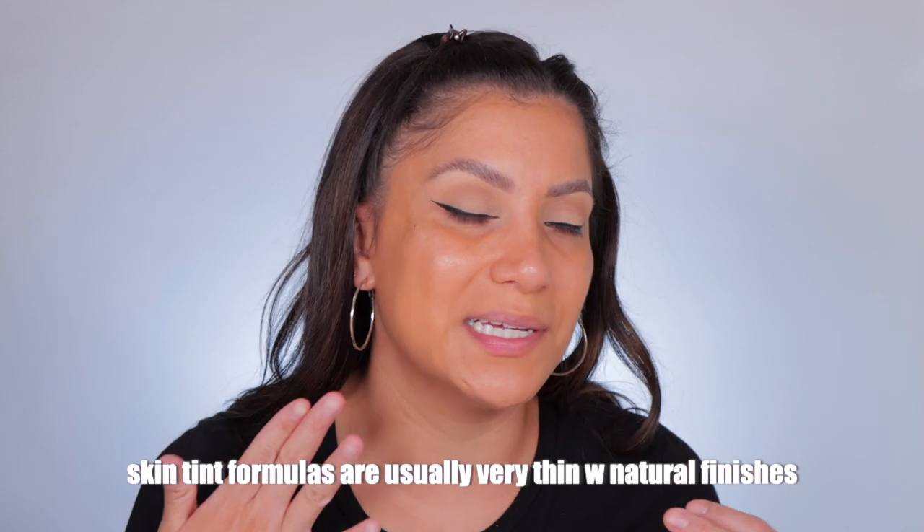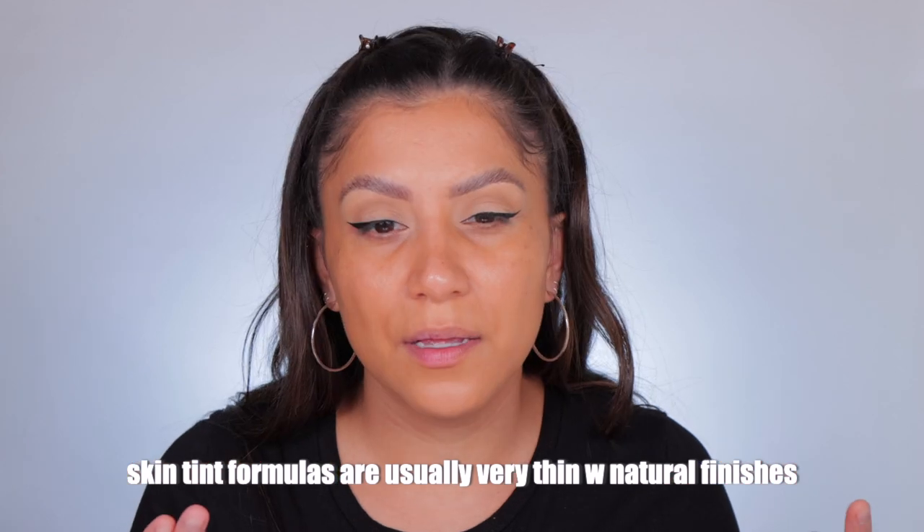Besides my Oompa Loompa look, I think it's okay — it's not wowing me. It's very much on the warm side when it's supposed to be a neutral undertone shade. I'm going to let it dry down for a minute and then go with a second layer to see if we can get a little more coverage. The coverage is nice — this is what a skin tint should look like.